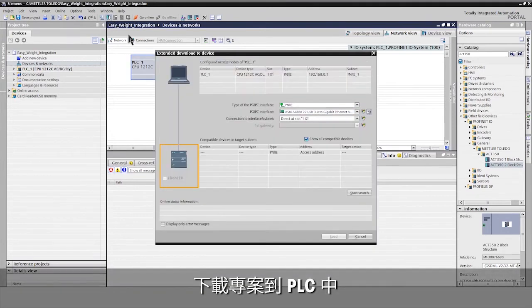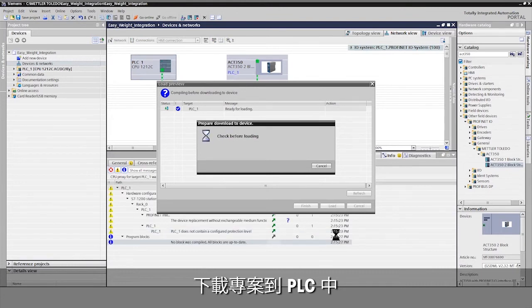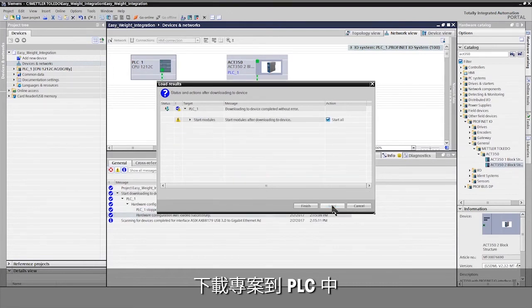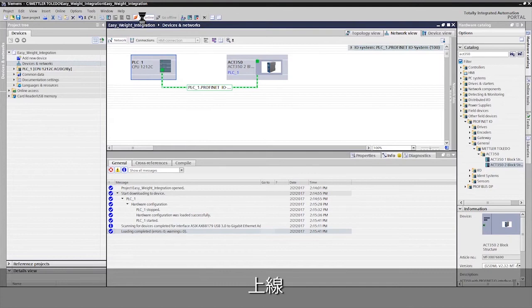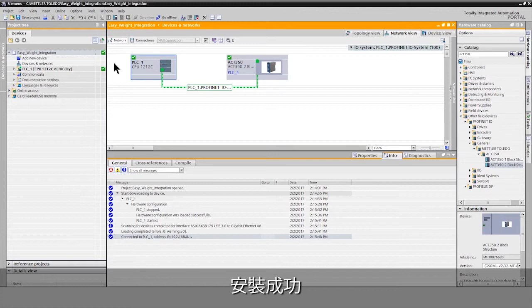Download the project into the Siemens PLC. Go online to verify the configuration. The green check marks confirm successful installation and connection to the ACT350.